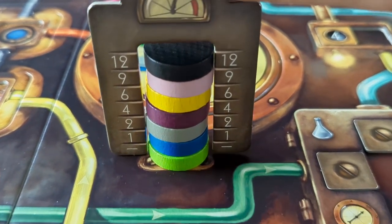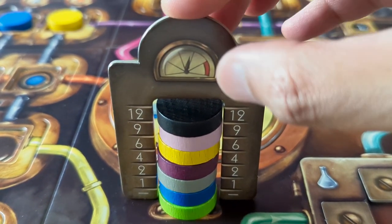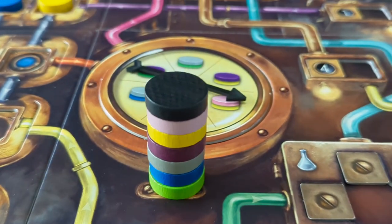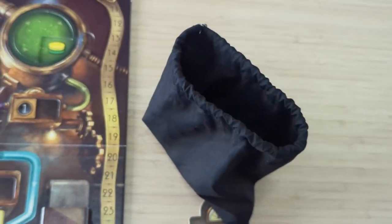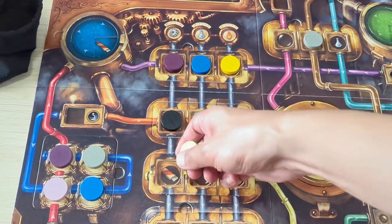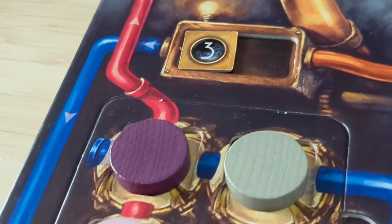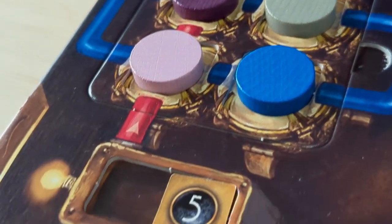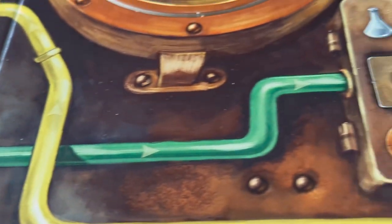You score a specific amount of points based on how many different colored gums you have collected, topped off with a black lid. You measure the stack of gums using the gum gumometer, and you score that amount of points. Once you score points, you return all of your gums, including the black lid, back to the bag, then proceed to refill the board with gums — making sure that there are three black lids present on the board and that they aren't adjacent to each other. Your turn ends as soon as one of three situations occur: the pipe you're following comes to an end, you carry out an action from which no pipe leads off, or you complete your gum gum and score points.